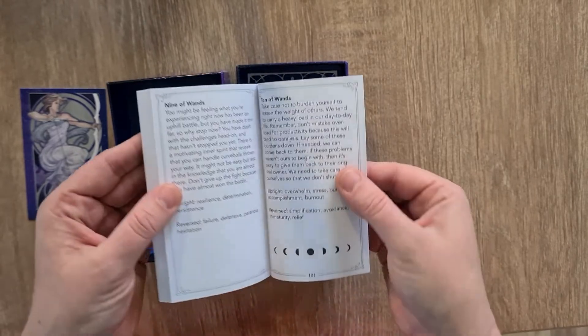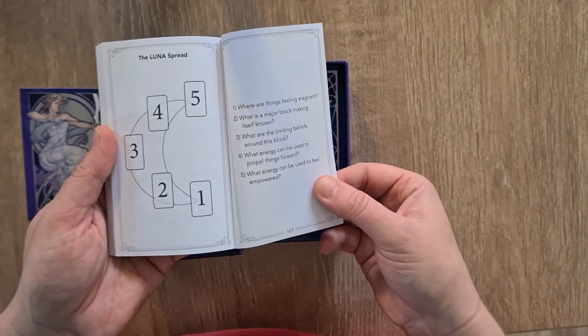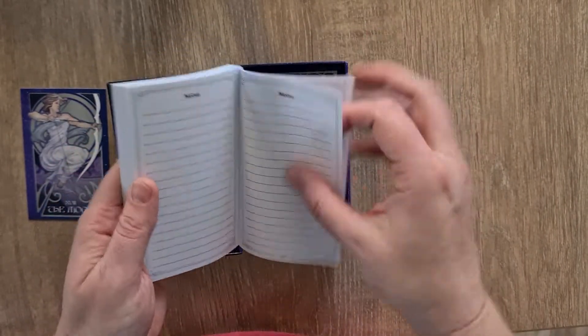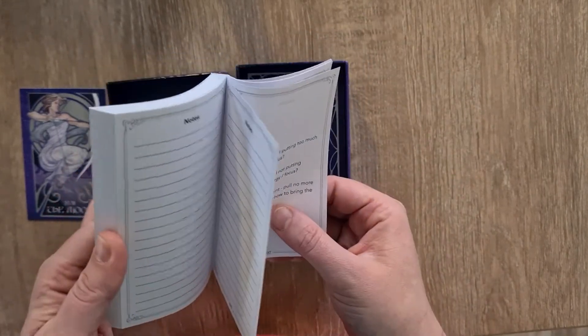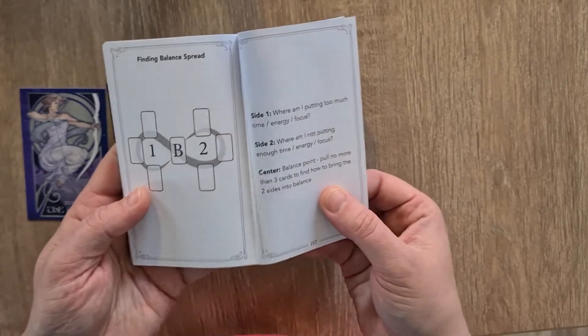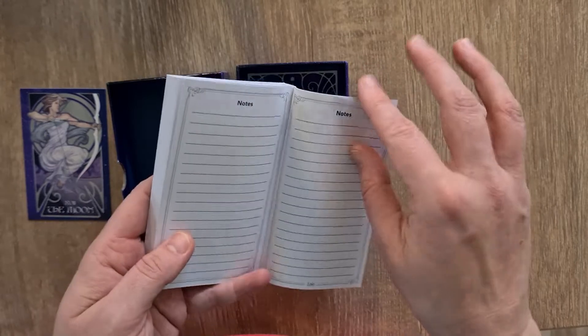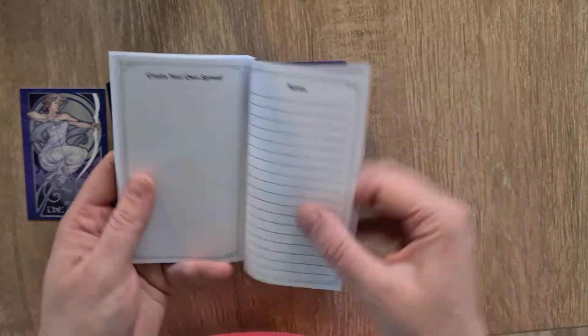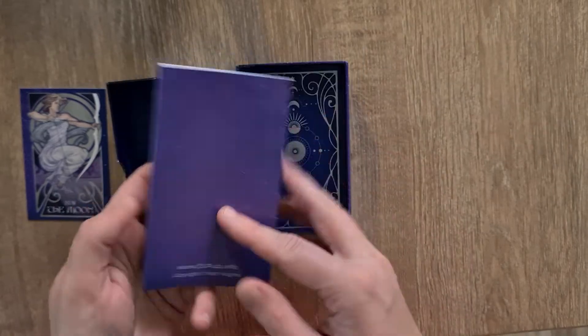At the end of the wands, we have the Lunar Spread — a tarot spread there for you to try. And then — oh my God, I love it when they do this — a notes section at the back of the book. At the end of that spread, you can make notes on the spread. That's amazing. The Finding Balance Spread, and again notes at the end of that. Create your own spread — a space for you to do that with your note forms there as well.